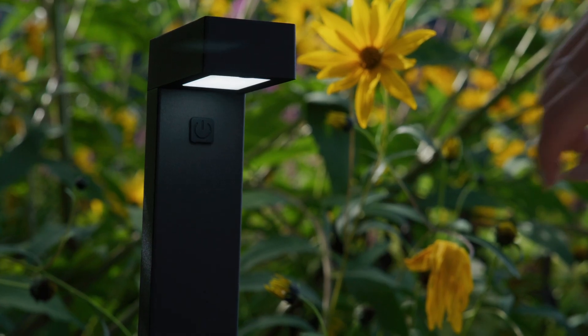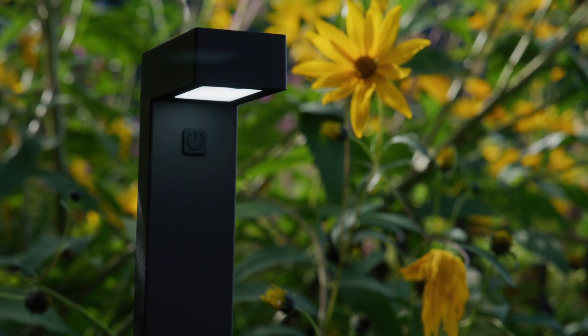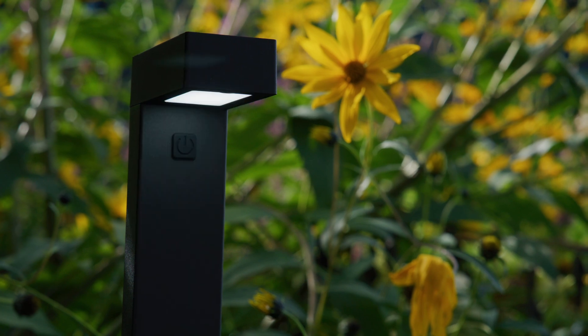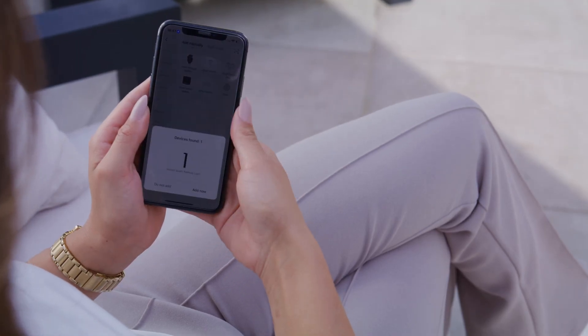If the pathway lights don't automatically start blinking, you can hold the power button to reset the pathway lights until they start blinking. The app will recognize the pathway lights. Tap add now to start pairing.